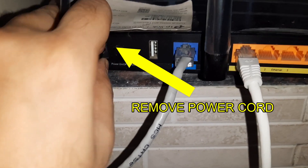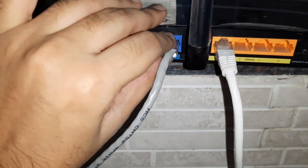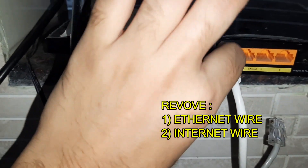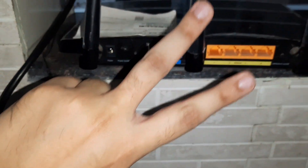Secondly, we are going to have to remove the power cord that goes to our power socket. Thirdly, remove the internet wire, and fourthly, remove the ethernet wire and all other wires too. Two boring minutes later...